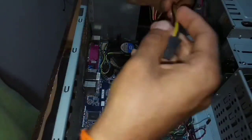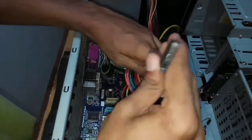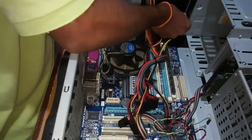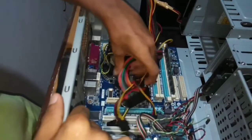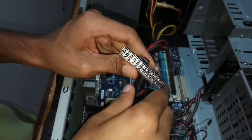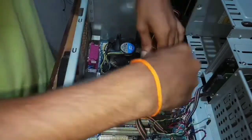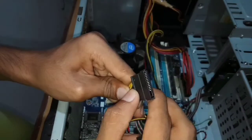Let's make the wiring connection of SMPS to motherboard. This is a 24-pin connector — it powers up the motherboard. This pin is to power up the DVD player.